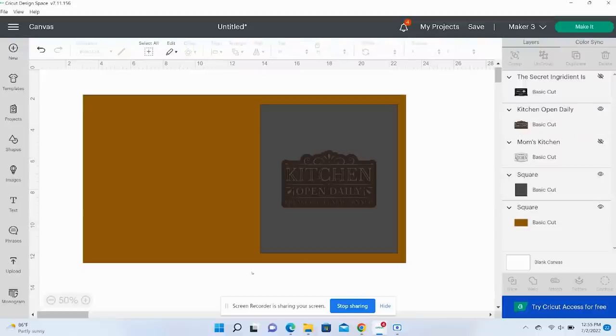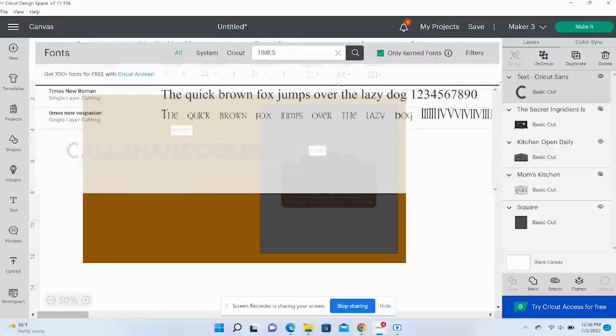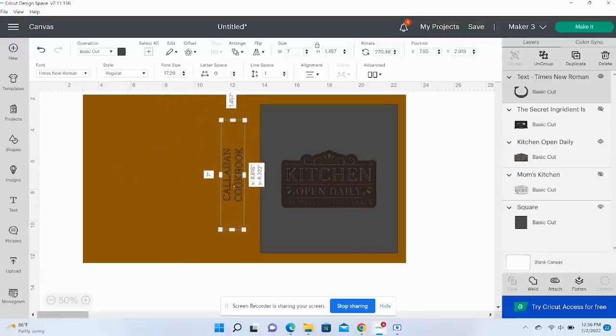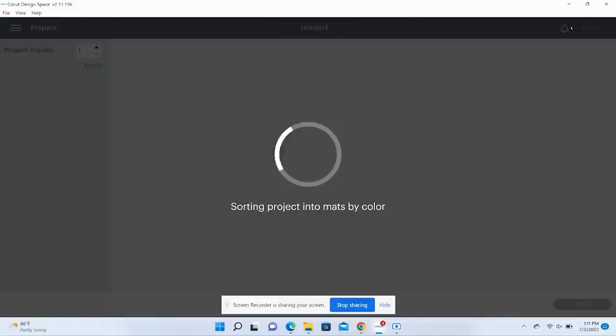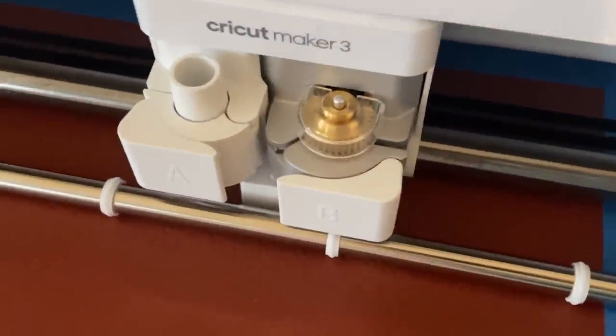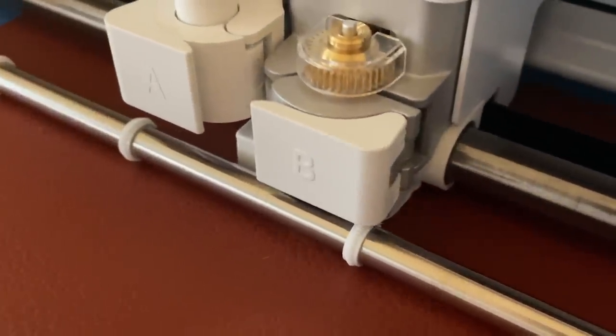I also created a couple of options for the spine of the cookbook that said 'Callahan Cookbook' for my last name. I laid it all out on the leather piece, set the font and images to deboss, and started debossing — you have to use a special tip. It didn't go according to plan, and I'm not sure if that was because I used faux leather or if I needed actual real leather. If you have any debossing tips, please share them in the comments below.